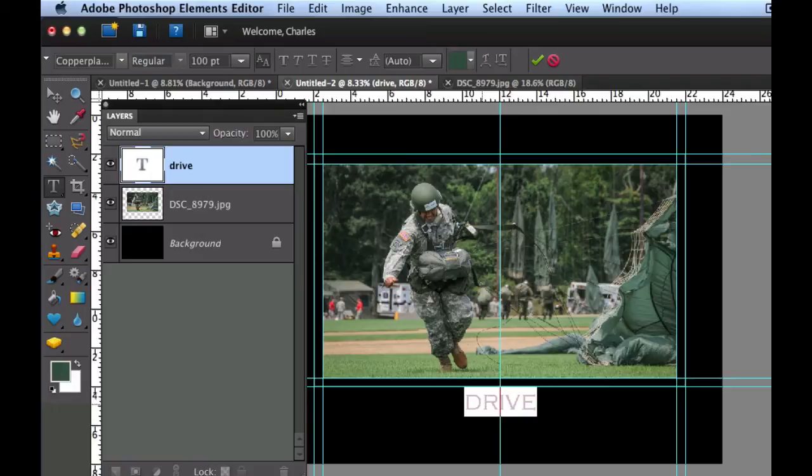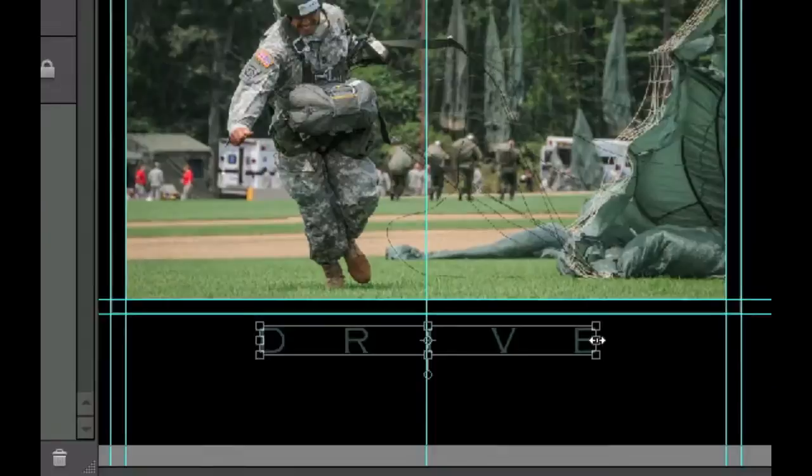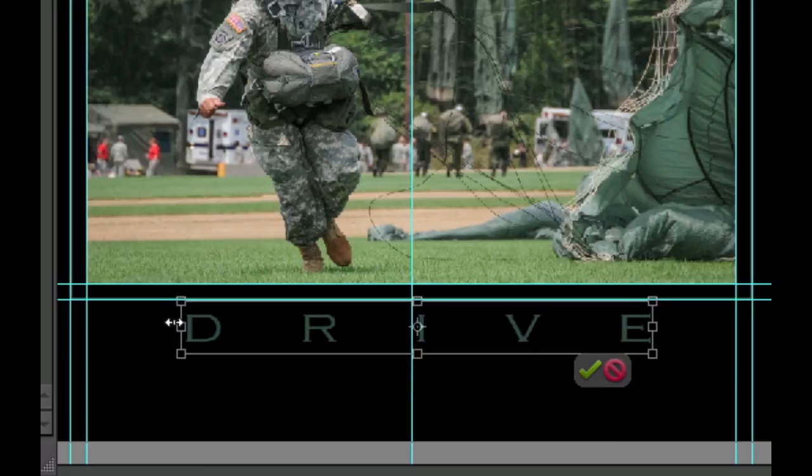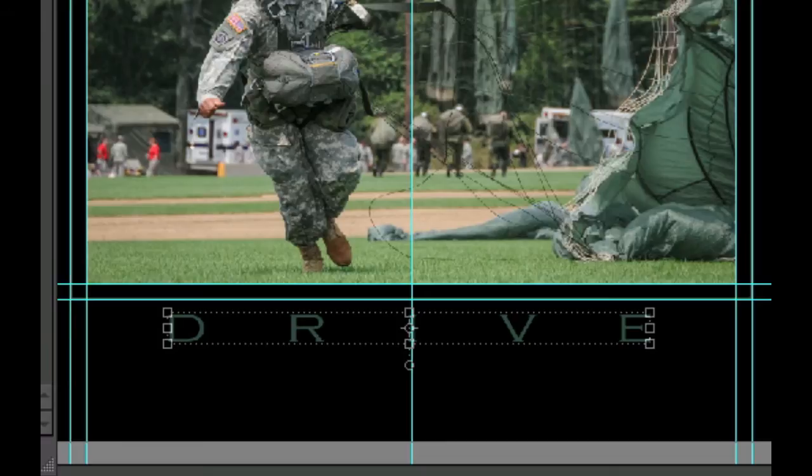The letters are a bit scrunched up, so we'll put about five spaces between each letter. Click between the D and R and add approximately five spaces, then repeat between each of the other letters. Once done, click the green checkbox and go to the Move tool. Grab the center handle and expand the text just a little bit to make sure it looks centered. When happy, hit Enter.